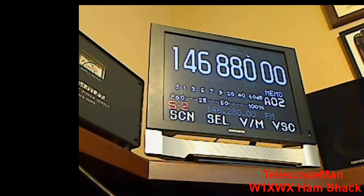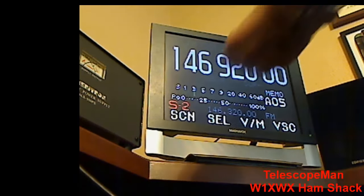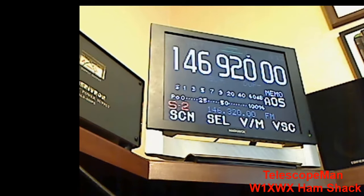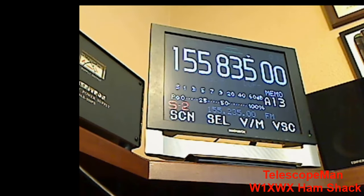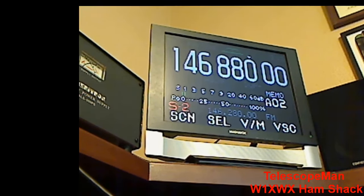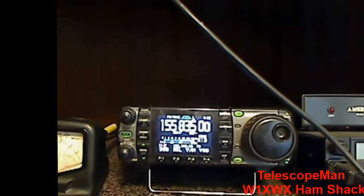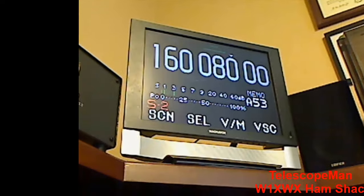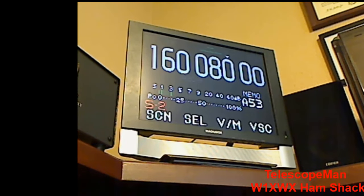Anyway, I never measured it diagonally to find out, but we can do that right now. It is about 14 and a half inches diagonal. So I took this little monitor that you see here and I plugged it into the ICOM radio, which is right down here. Plugged it into the back. And now I have a great big screen that I can watch instead of that little bitty screen on the ICOM 7000.